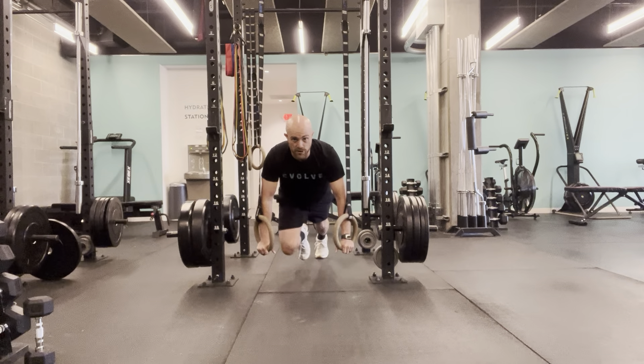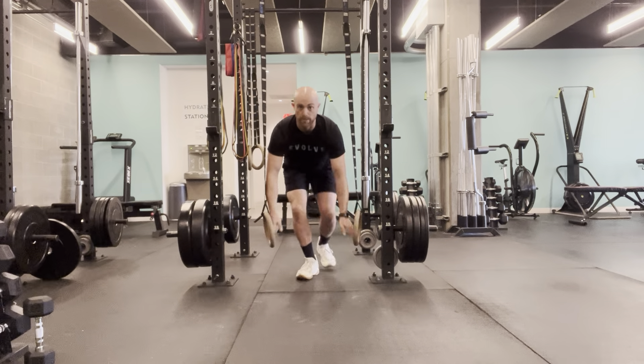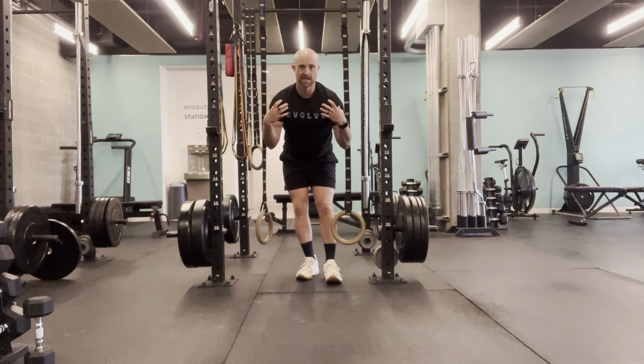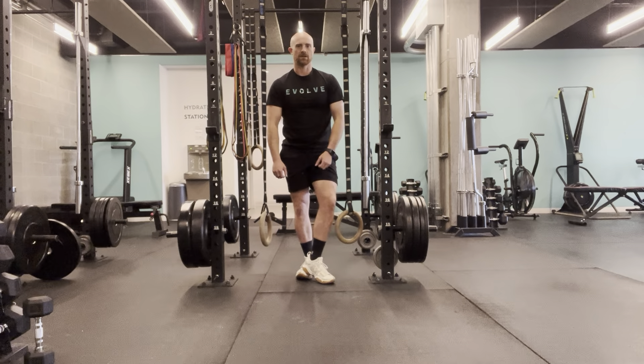Make sure that your foot comes all the way back before the next one comes up — I'm climbing, not running. Continue to really push into those rings, push into your shoulders so you're nice and stable, working those shoulders, working your core, working your legs. This is the Ring Plank Mountain Climber.